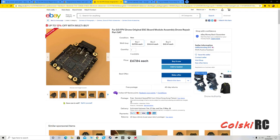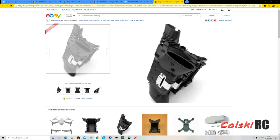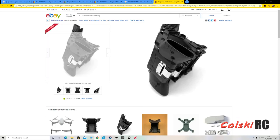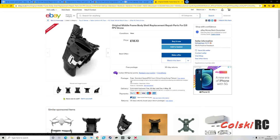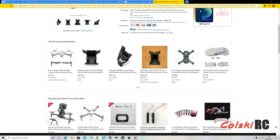That's the original ESC board. You can even buy the middle cage now — you can actually buy this middle cage from Amazon.com. So it's nice to see they've got a lot of things coming out already for it.